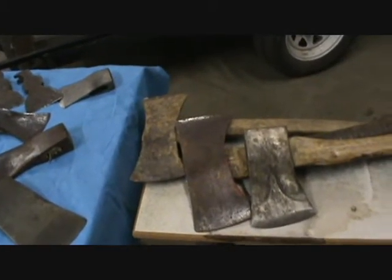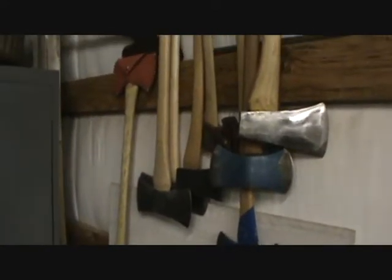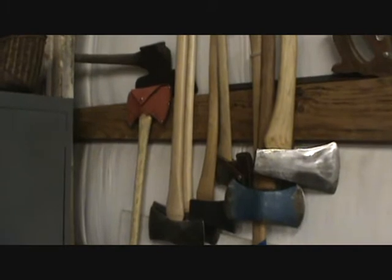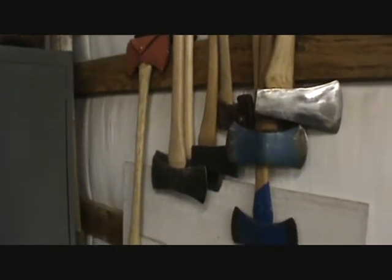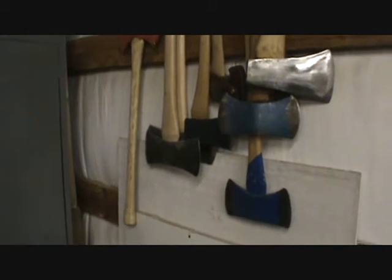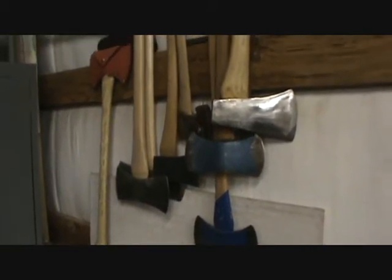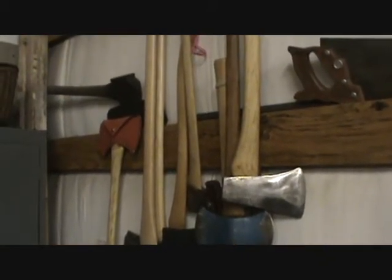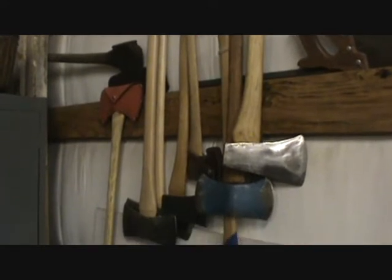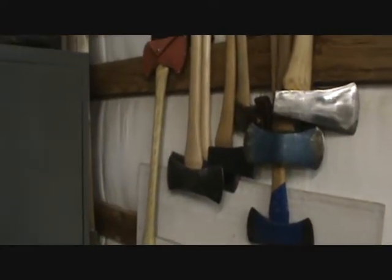These are some that I have finished up. A lot of these axes are given to me. I get the head, change out the handle, re-profile some of them, get them set up, put a new handle in them and sharpen them up, put them to use. It's a shame these things just lay around.